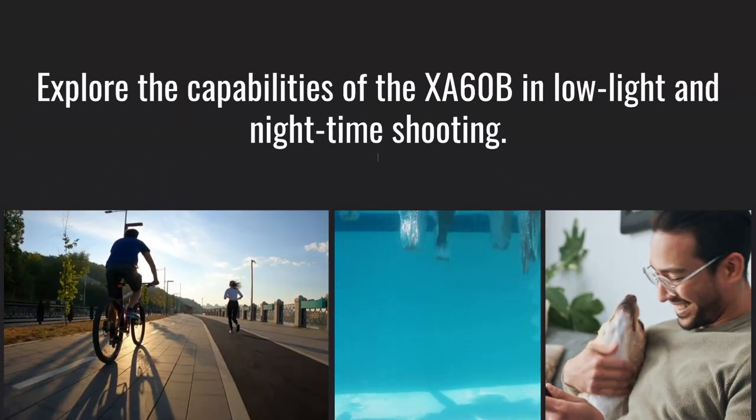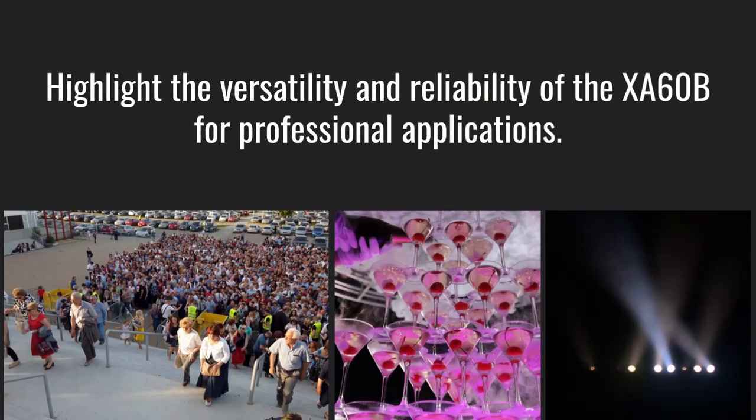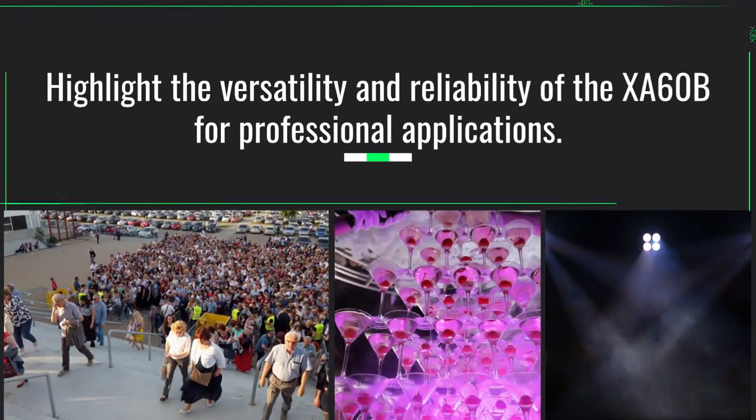Explore the capabilities of the XA60B in low-light and nighttime shooting. Highlighting the versatility and reliability of the XA60B for professional applications.